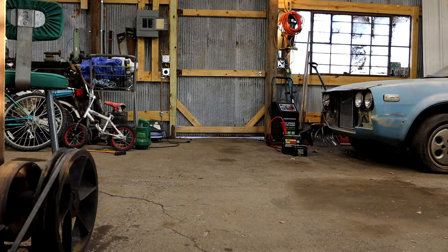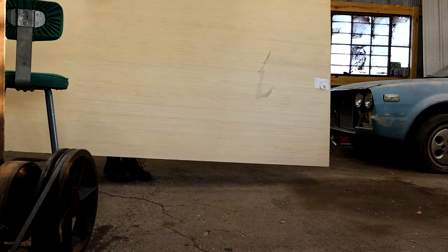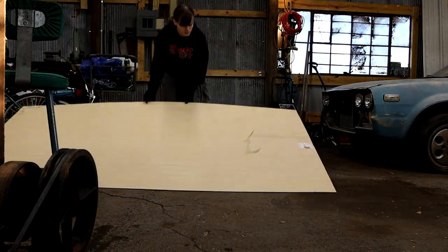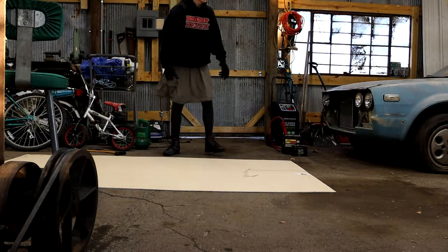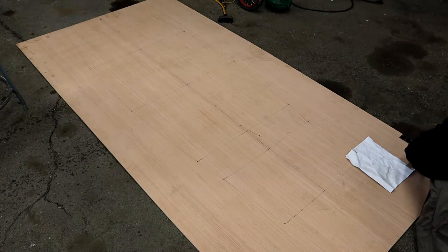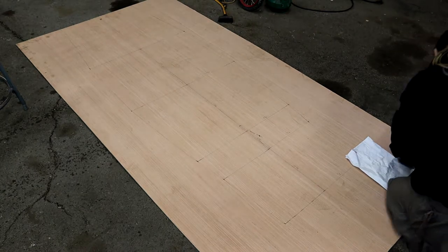It's 30 degrees Fahrenheit outside, so I'm bundled up because I'm using my friend's shop, which doesn't have heat. The first thing I'm going to do is lay out the hull on a single sheet of 5mm plywood. This boat is being built largely from the Micromouse plans by Gavin Atkin, and I'll link in the description where you can find these plans for yourself.